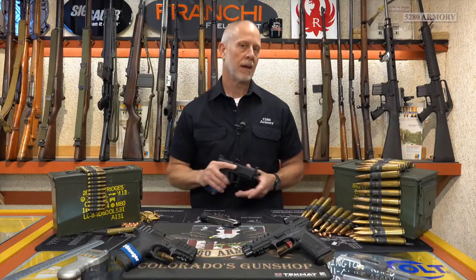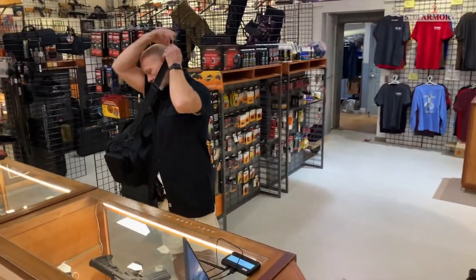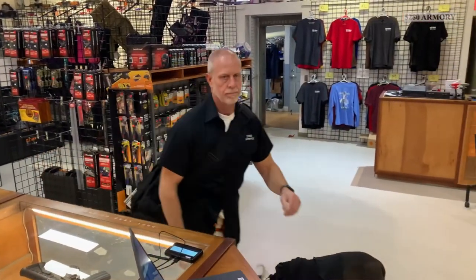Let's grab our shooting bag and head out to the range. We'll cover some of the other features while we're out there, and of course, we're going to do a lot of shooting as well.